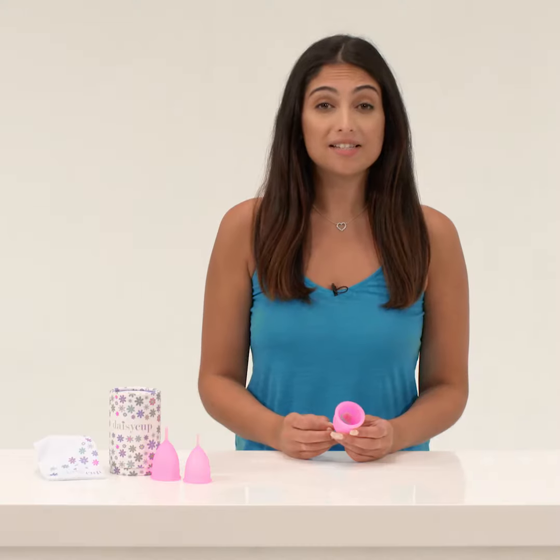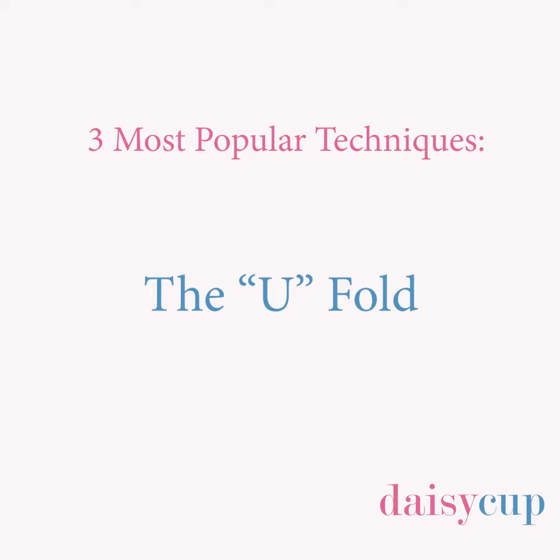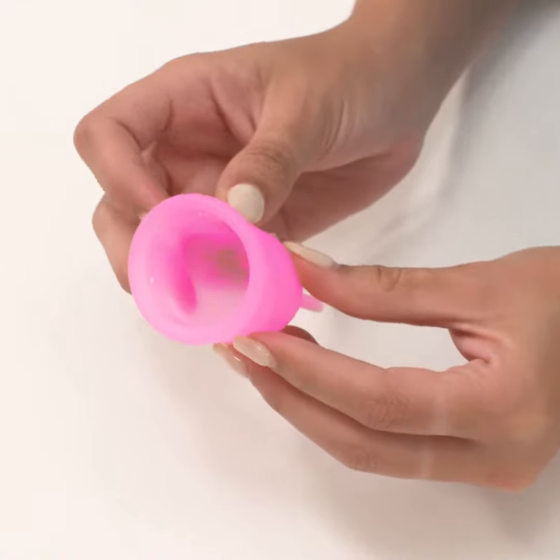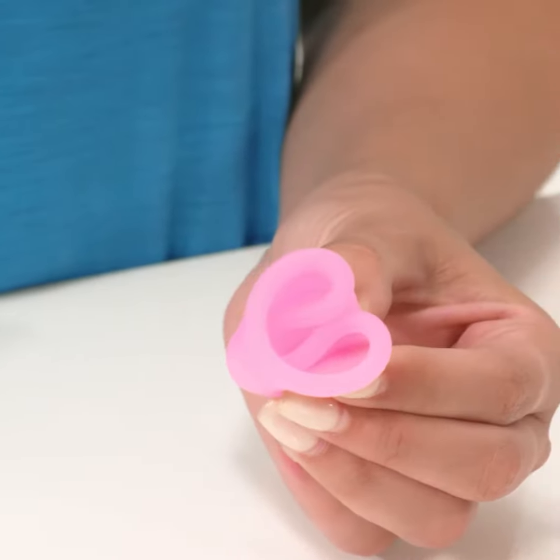Step 2, fold. Daisy Cup is made of a soft, medical-grade silicone that's designed to enter smoothly and comfortably. It's all about the fold. Here are the three most popular techniques. The U-fold: first, pinch the sides of the cup together, then fold it in half so it forms a U-shape.